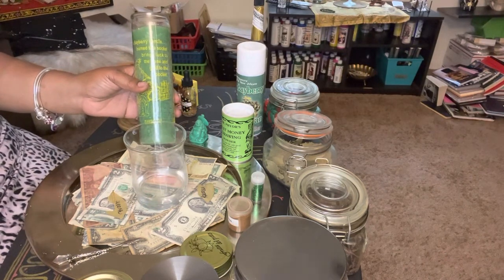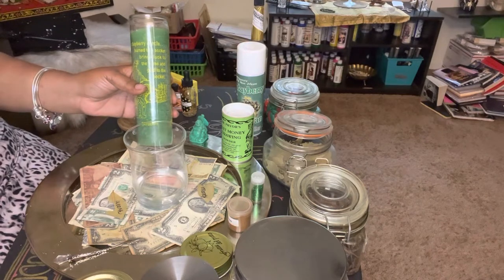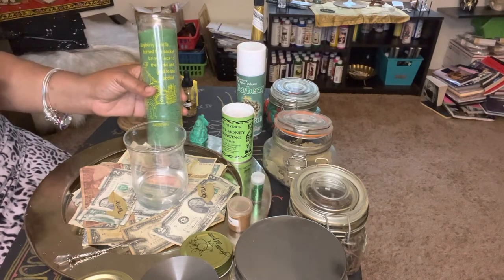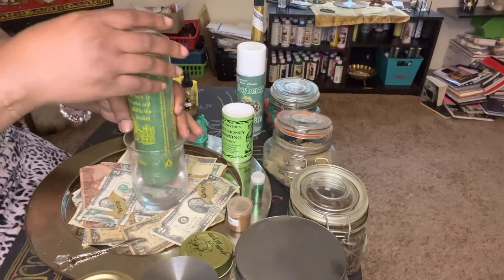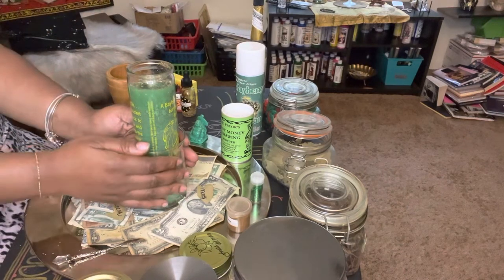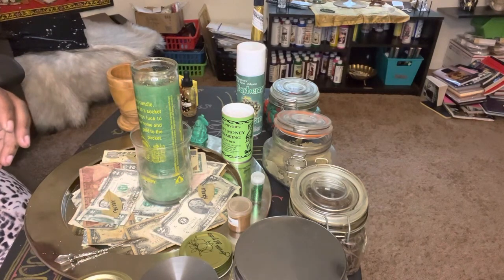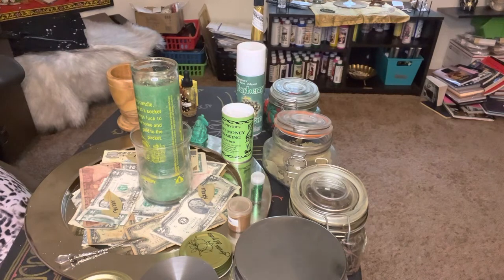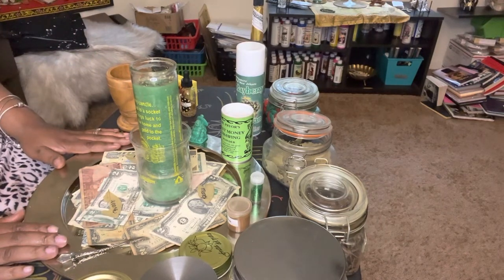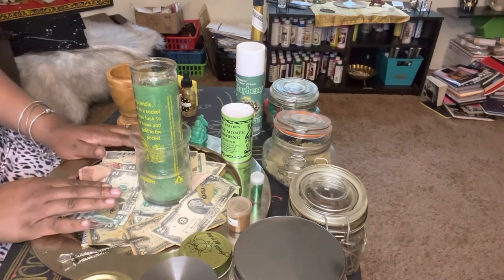I go out and make the money too — tomorrow I have to work and I'm going to work extra hard. I will meet people about my business — you have to put the work in. Faith without works is dead. Then I place my candle in the water bath like so, and this particular candle goes on my altar in my other room. I'm going to take a small plate, add herbs all around it, and it's going to sit on money — that's what I'm going to do.